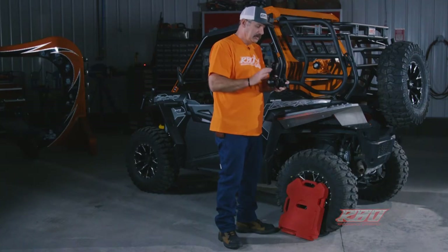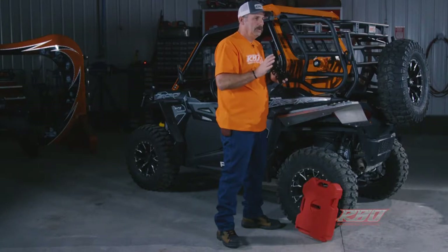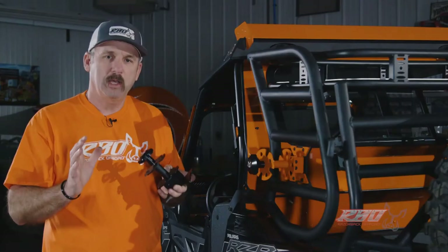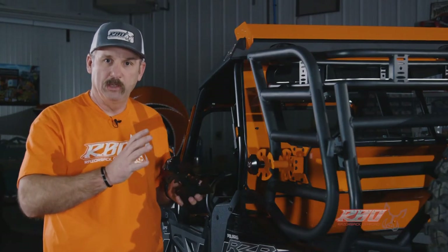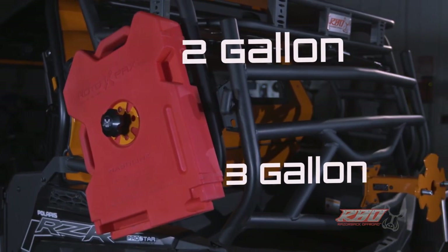We make these here in the United States. They're made out of steel and they're powder coated black. I'm going to go ahead and install a fuel jug and talk a little bit about all the mounting locations. We make this to fit the two gallon and three gallon Rotopax fuel jugs.